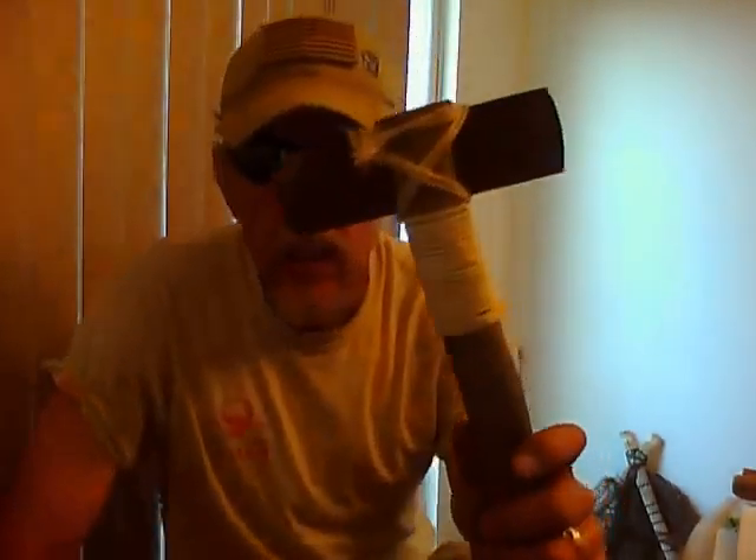Hey Mr. Black. Just did the pack video, and this is for the one-legged Josh challenge. I wanted to do this.